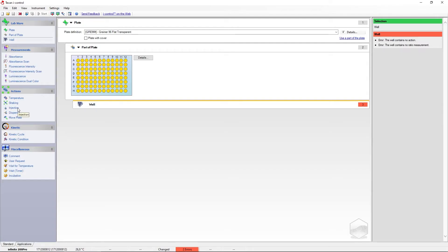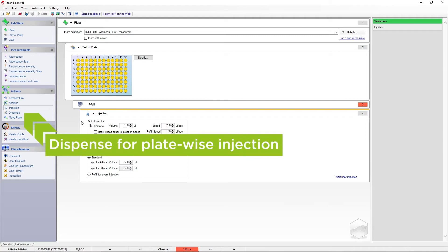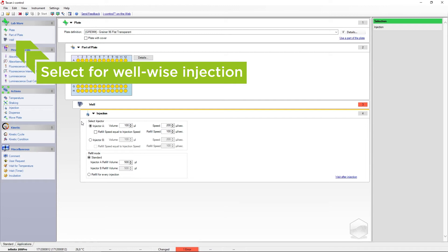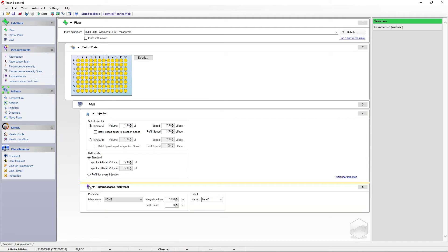To perform an injection step, drag and drop the injector strip into the work pane. The injector can be used in two distinct modes. Dispense will inject the entire plate in a plate-wise fashion and then perform any subsequent steps such as a measurement. When used in combination with the well strip, injection can be used to inject a single well followed directly by a measurement action. This can be used for fast kinetic applications like flash luminescence.